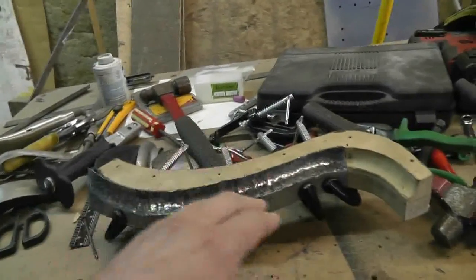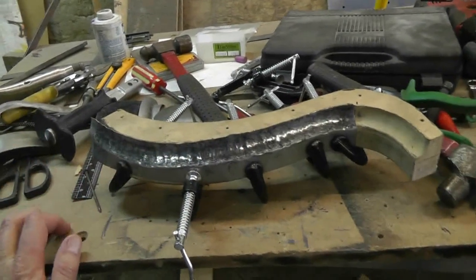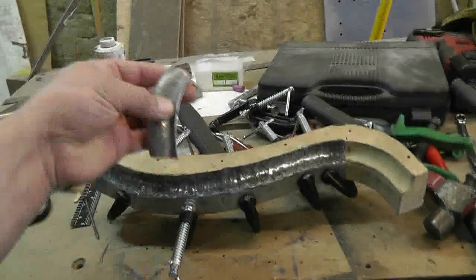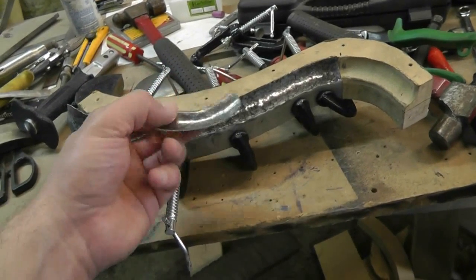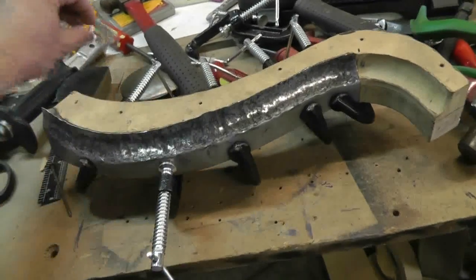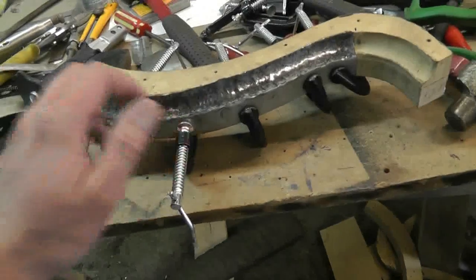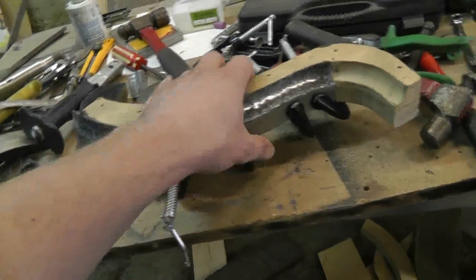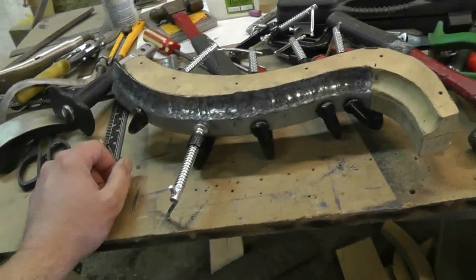Hey guys, so coming back to this thing here and I made a decision. I'm not going to pursue this way of doing this anymore. It's just too labor intensive. I had okay results with it. But I think I'm going to cut this off and not worry about this anymore, because as it sits right now I'm going to have to remake my die again - it's just getting too beat up.